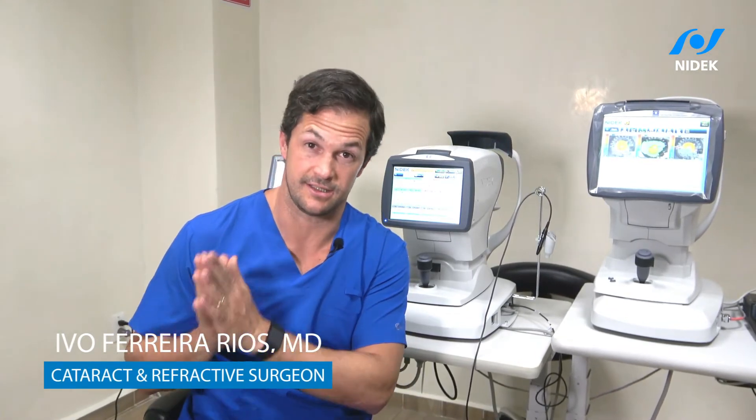We had the opportunity to use the YC200S Plus device as a slit lamp and SLT laser for glaucoma.